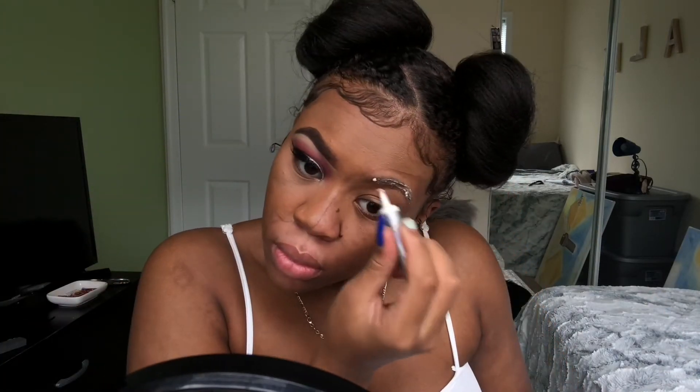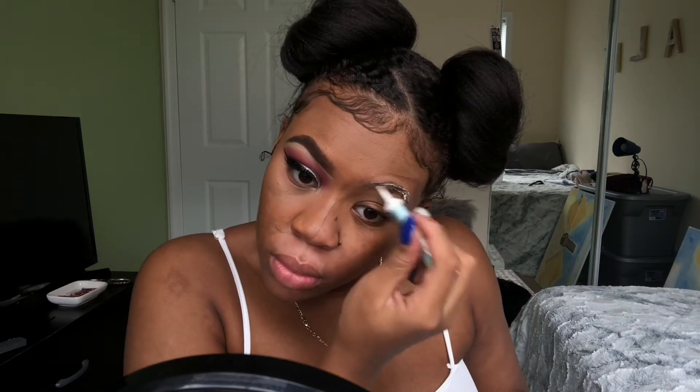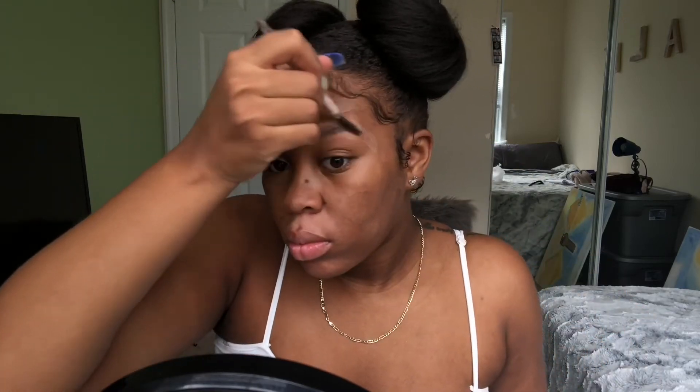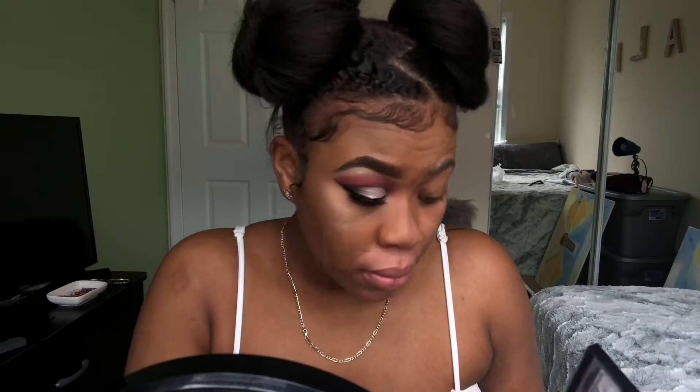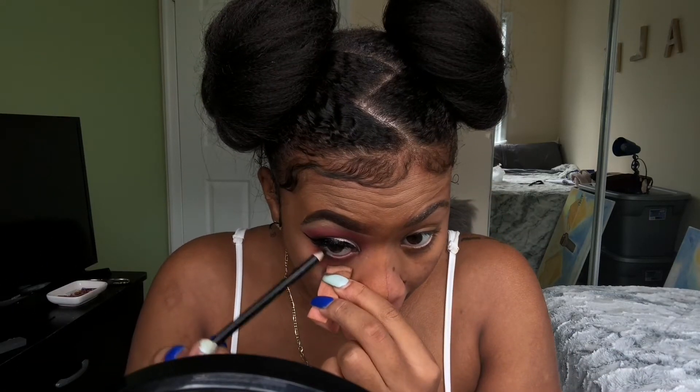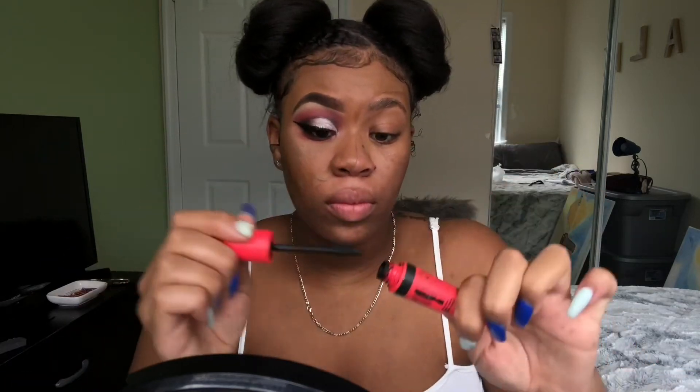Now I'm taking glitter glue — you can use eyelash glue or an Elmer's glue stick — and I'm going over my eyebrows so that when I apply the paint it won't be sticking up and looking crazy. I'm just letting that dry and adding some highlighter to my face because that's the glam side. I didn't want to use setting spray because I was afraid it would mess with the white paint, so I'm finishing up my eyes — some red at the bottom, black liner, mascara on the bottom lashes.